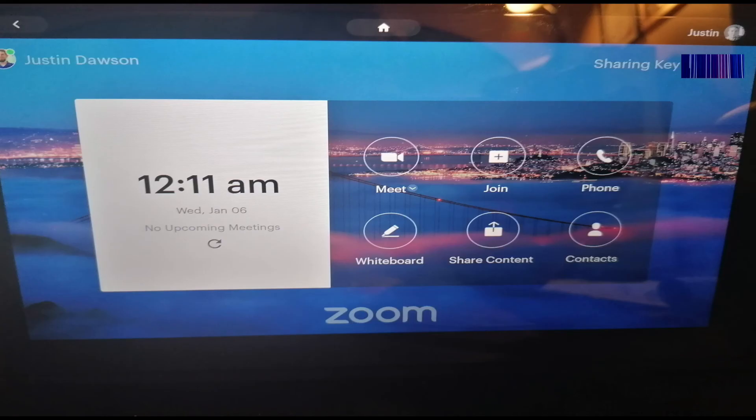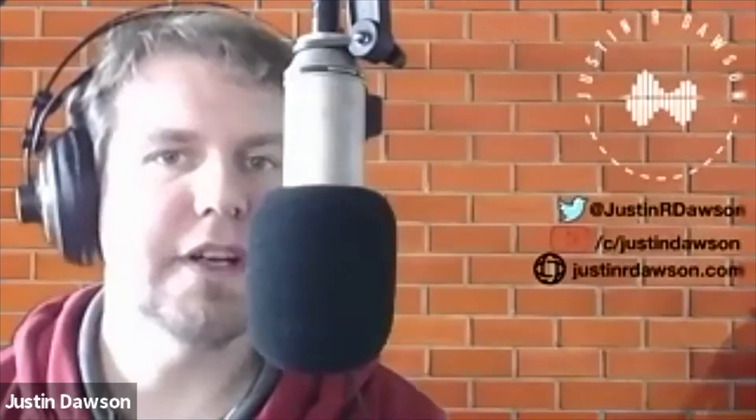Once linked, it gives you this screen where you can join meetings, start meetings, use the whiteboard, and schedule meetings on the Zoom Rooms app. So there you have a very straightforward video.